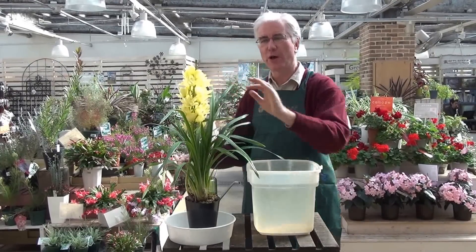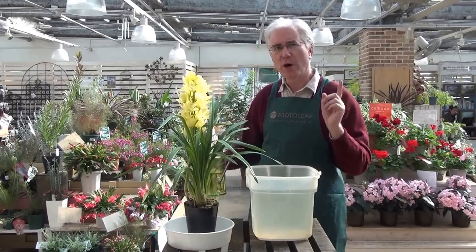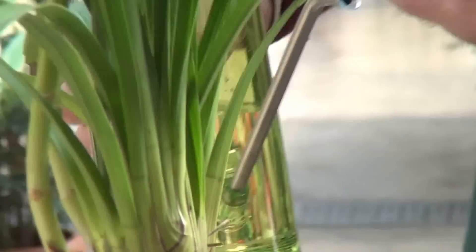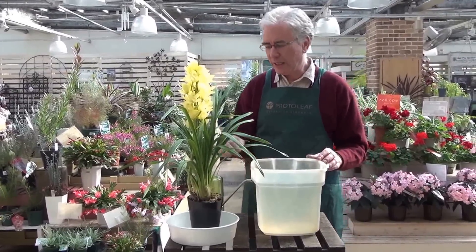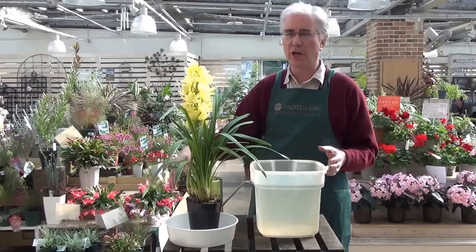Some of you may think you're watering your cymbidium orchid properly, but I wonder if you're watering it incorrectly like this. See? The water pours over the side and it's not being soaked into the soil at all. In fact, it's like not watering the plant at all — just the surface is wet and the water is lost.